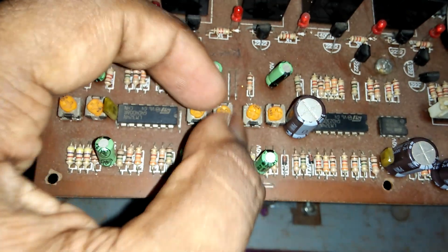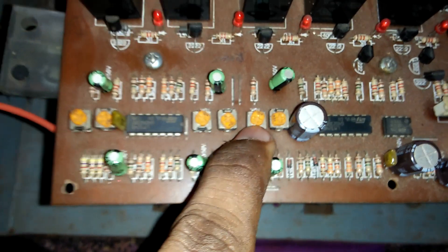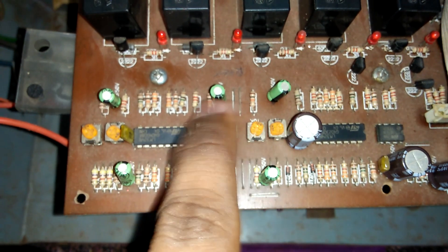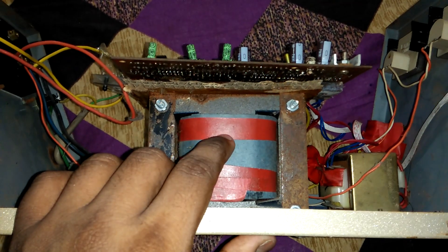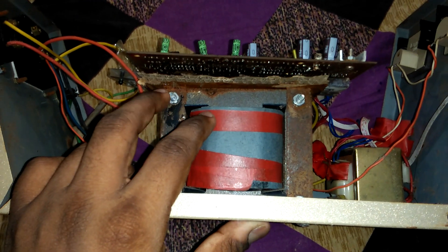These variable resistors control your power level. This transformer is an inverter-type transformer — it is a handmade transformer. If you do not have a handmade transformer, you can see how to make one in our channel.